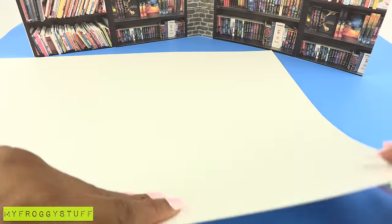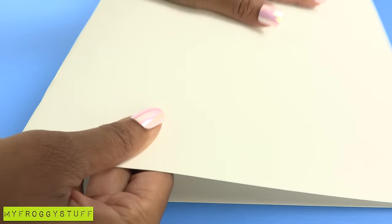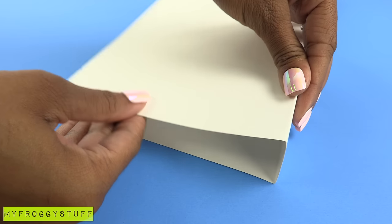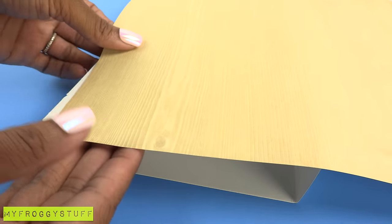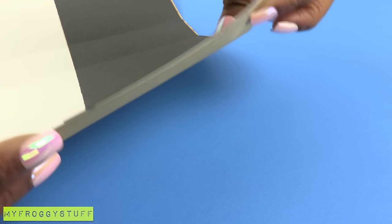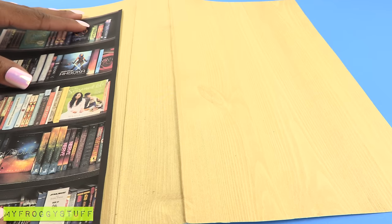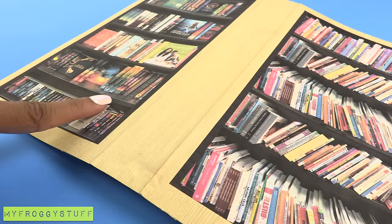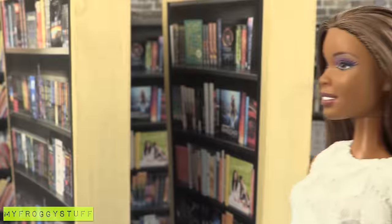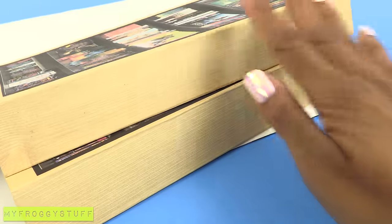Take it a step further using the extra poster board. Fold it in half and cut it into two pieces. Make two creases in the center, folding it like a book. Cover it with scrapbook paper. I added black paper along the top on the inside, then turned it over. Glue printables onto the front on both sides, so when you stand it up it looks like a freestanding bookcase. Make a three-dimensional bookstore or library that is easy to store.